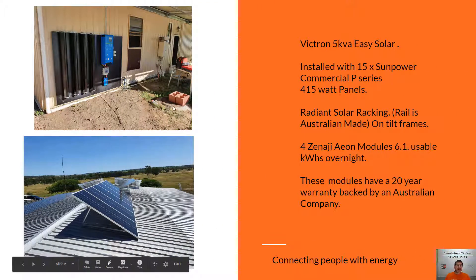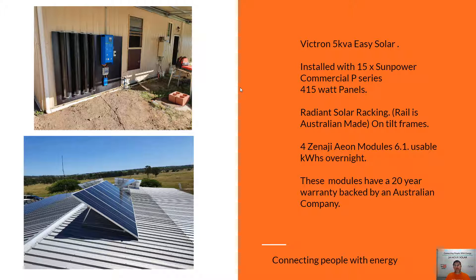This is another Victron Easy Solar 5kVA, and now we're starting to look at the Zenergi batteries. These Aeon Zenergi batteries are from an Australian company, though they are made overseas. They come with a full 20-year warranty, so within 20 years if anything happens you'll be covered. They're a really cool looking battery. We've also used the SunPower panels here again — this system uses 15 SunPower panels, which is the maximum with our system design before you're required to add anything else with the Victron Easy Solar. So if you want to add more panels in a system like this, we'd require making some changes and adding some more products.